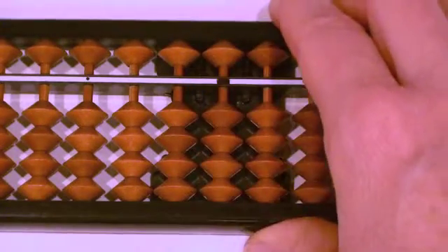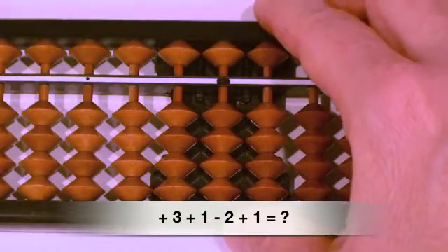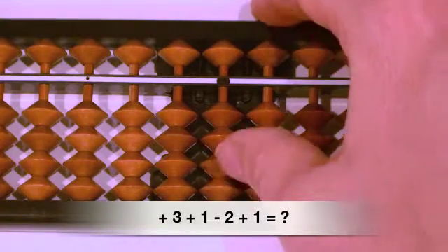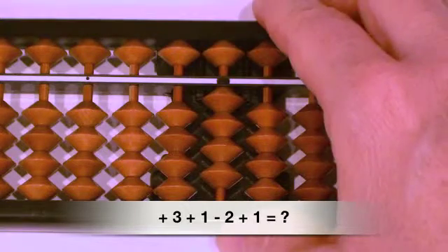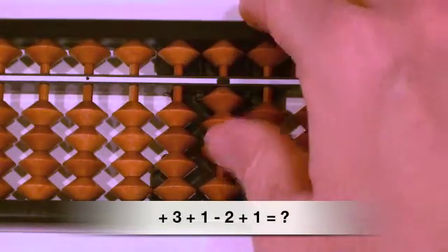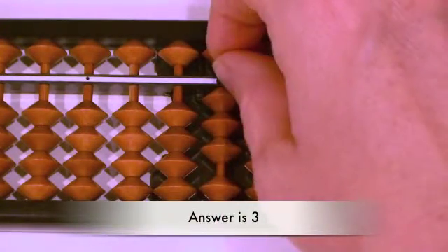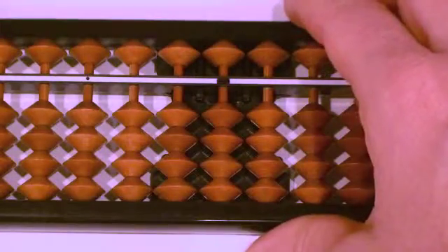Final question: plus three, plus one, minus two, plus one. Ready? Plus three, thumb up. Plus one, thumb up. Minus two, finger down. Plus one, thumb up. Answer. How did you do? Okay, let's go ahead and move on to the next segment.